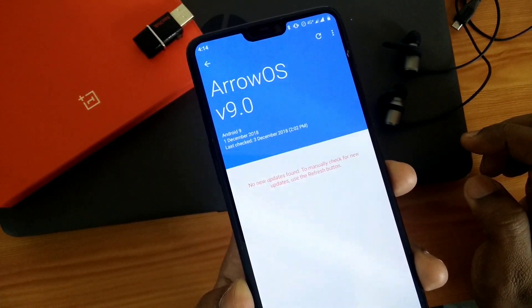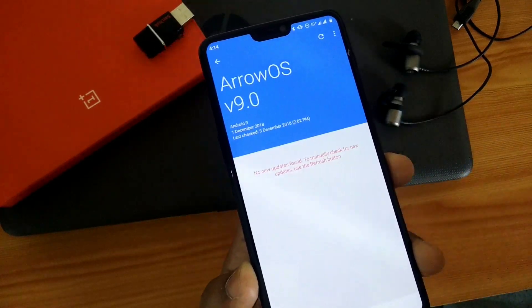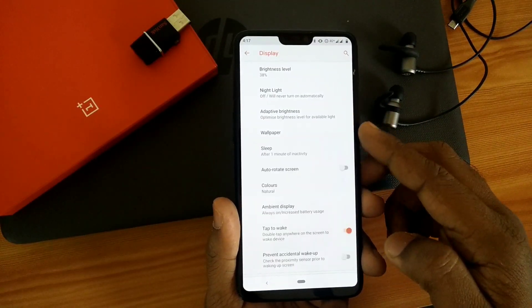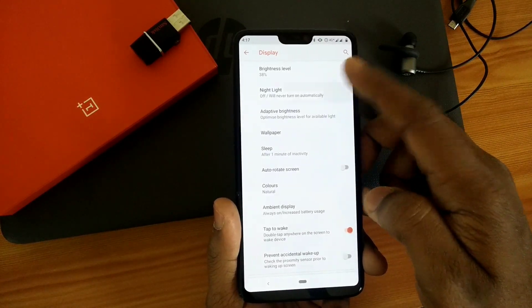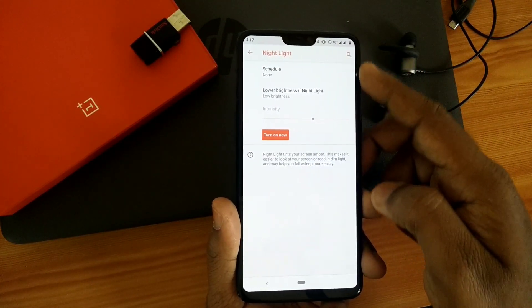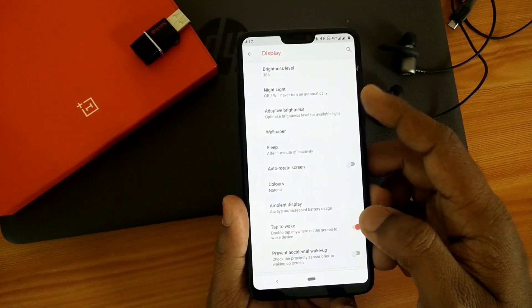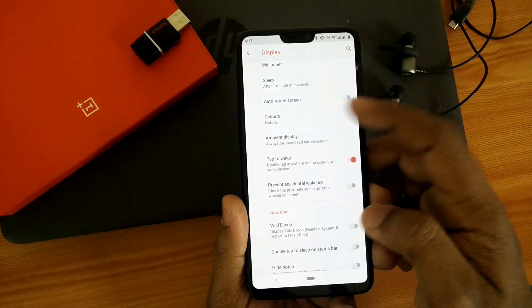This ROM comes with a built-in OTA updater — by this you can directly download all updates and install them from here. Also under the Display options you get some customization: you get the Night Light option where you can change the intensity and the time duration of your Night Light activation.